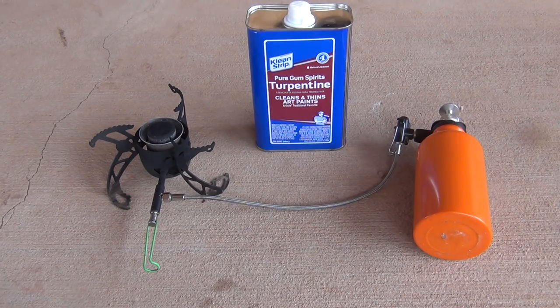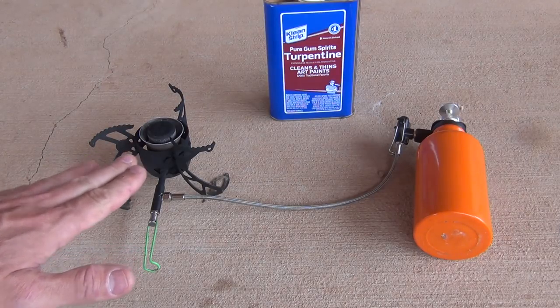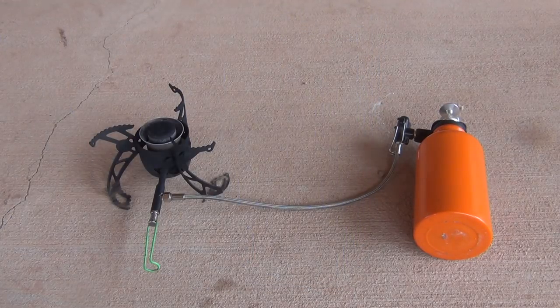I've done some testing off camera and some research, and I can honestly tell you that from my experience, yes, you can use turpentine as a fuel. However, it's a very dirty, very sooty fuel. I would not recommend using it in your tent vestibule or anything like that. The priming process produces very dirty, very sooty, very black smoke — in fact worse than kerosene and worse than diesel. But once the stove gets primed up it does heat pretty well and puts out a nice hot flame.